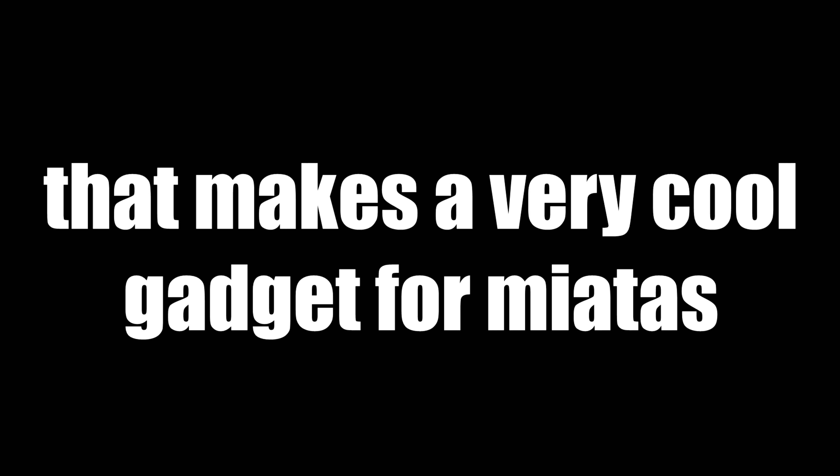A few weeks ago I wrote this company that makes a very cool gadget for Miatas and I asked them if they could send me one so I can review it. Here is how it went.